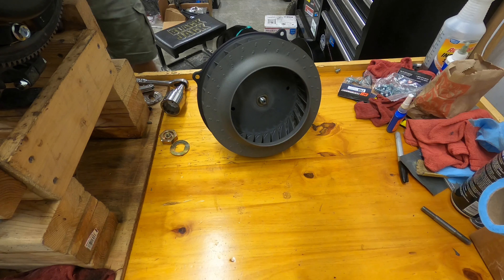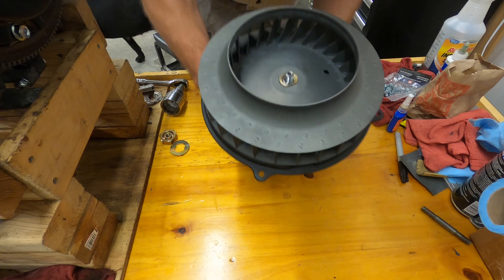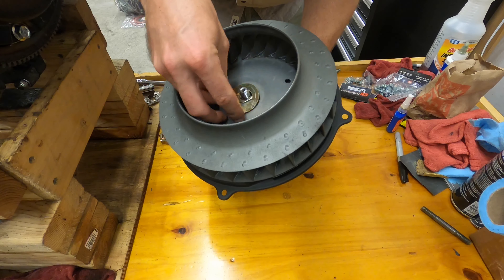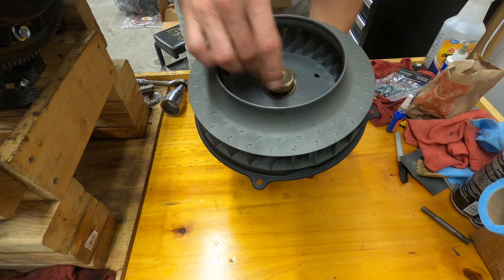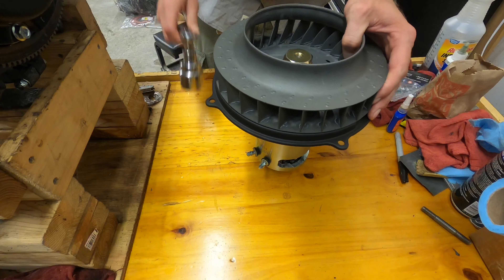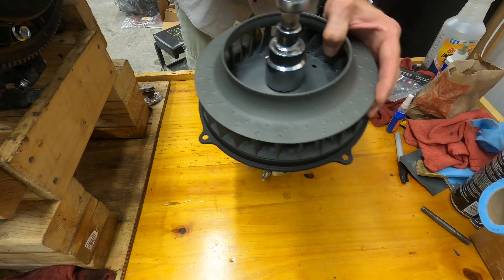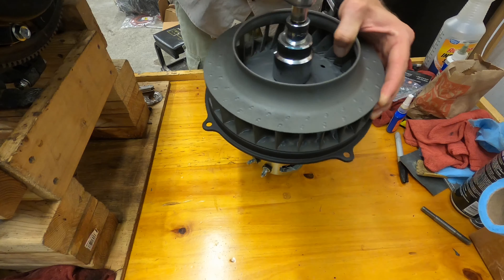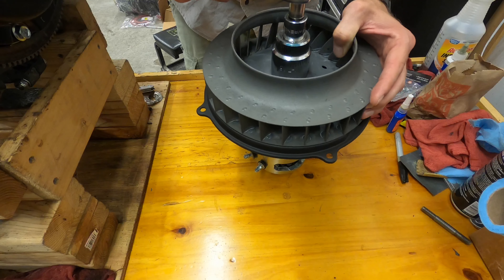I've got my shim issue fixed. Now we're going to put on our washer. The nut is going to be torqued to 43 foot-pounds. Definitely make sure everything's good to go and nothing's rubbing before you torque it down completely — but 43 foot-pounds.